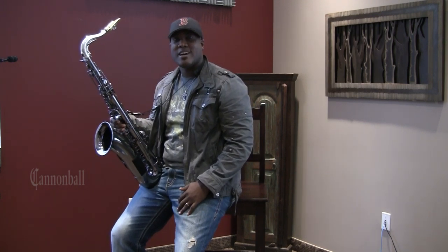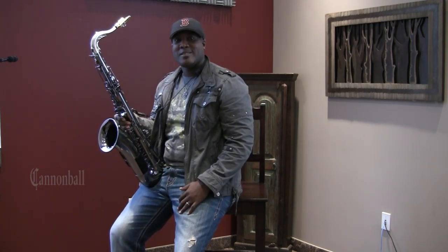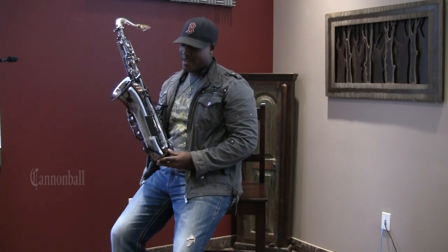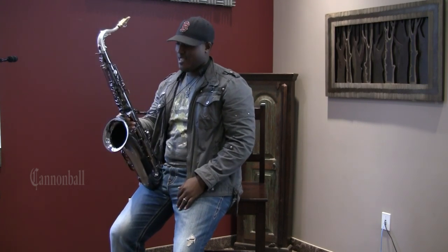Hey, this is Saxophone. It's Elon Traumann coming to you live from Cannonball Factory in Salt Lake City, Utah. Here hanging out with Ryan and the family, trying out some horns and making sure that my tenor saxophone is everything's working correctly and sounding good.